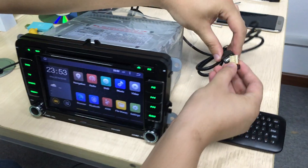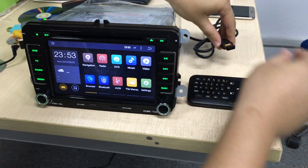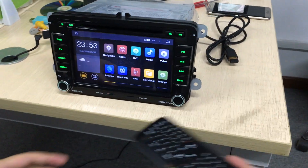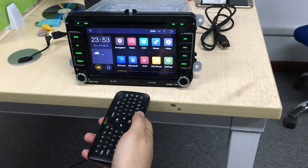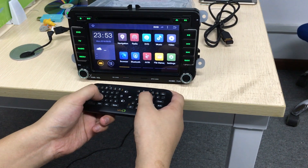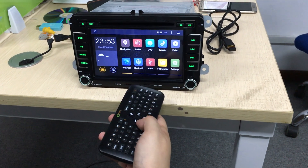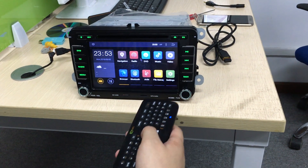It's a USB mode. This is a keyboard — mode can do nothing. This is a keyboard, do nothing. You need to turn on, it will show modes.